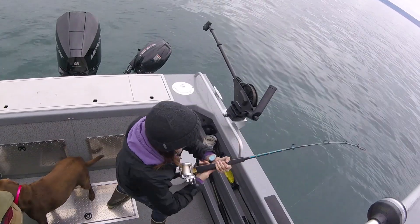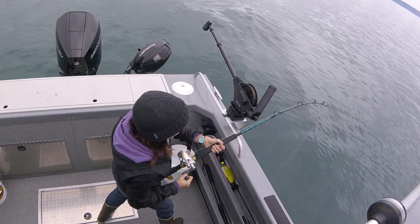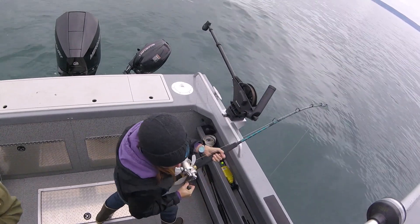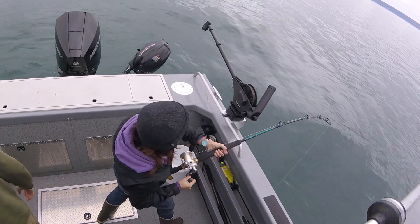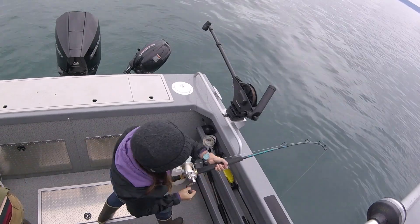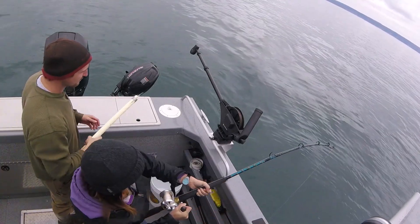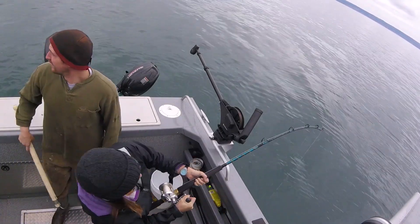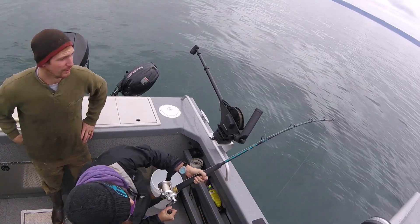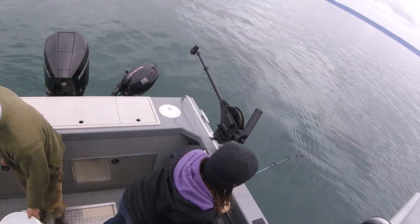I saw it and I started reeling it up and it just freaked out. I was talking about this bracelet on my Instagram — I got a fish off. That'll cheer you right up. Got some fish — it's getting spicy, spicy little Pippa.